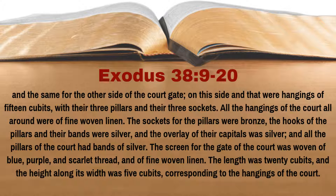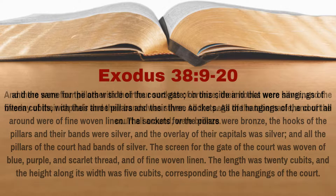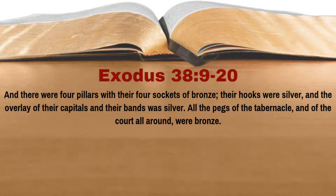The screen for the gate of the court was woven of blue, purple, and scarlet thread and of fine woven linen. The length was 20 cubits and the height along its width was 5 cubits, corresponding to the hangings of the court. And there were four pillars with their four sockets of bronze. Their hooks were silver, and the overlay of their capitals and their bands was silver. All the pegs of the tabernacle and of the court all around were bronze.